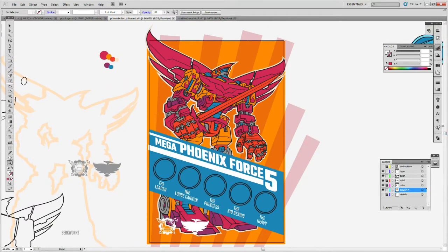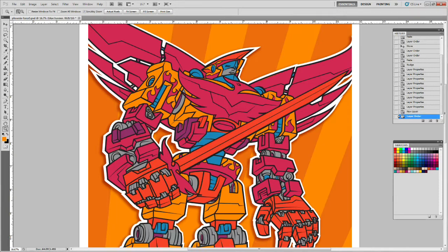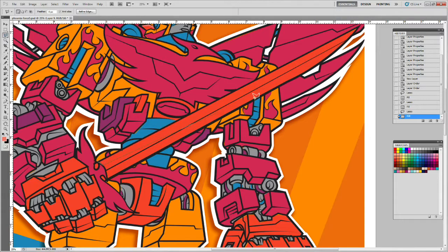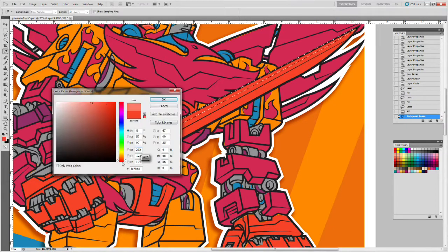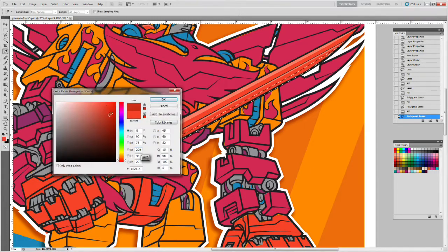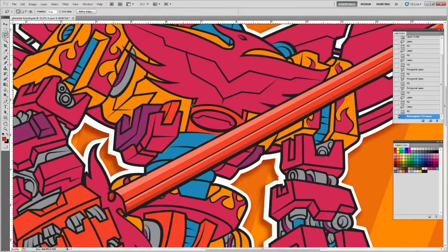I've got some rays in the background that I'll keep — they'll be a little more subtle. Once I bring everything into Photoshop — which I just did — I start flatting, applying all the flat colors. I play around with different color schemes. This isn't strictly monochromatic; there are at least three or four major colors, but I don't like to get crazy with colors. I try to keep it to around five colors or less.